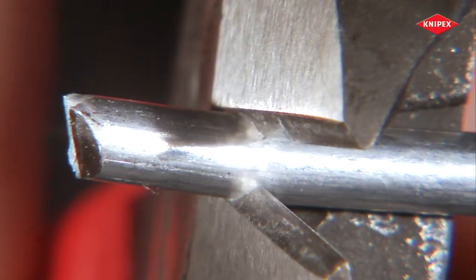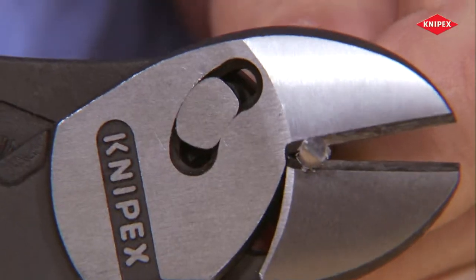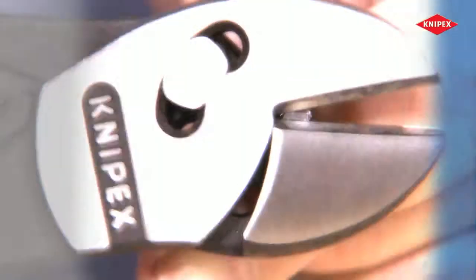Make the initial cut. Push back. Finish cutting. This makes light work of even difficult cutting tasks.